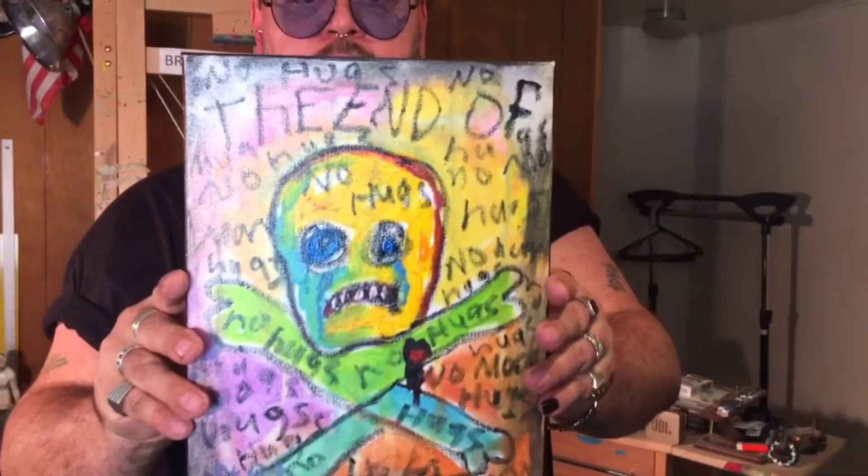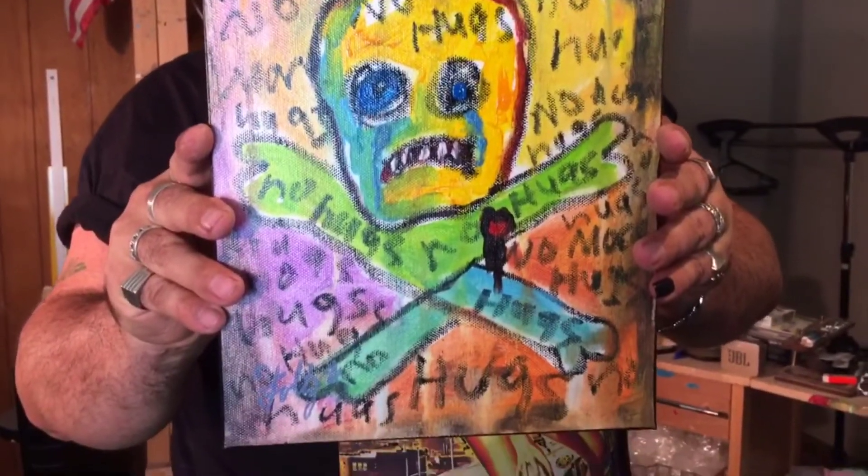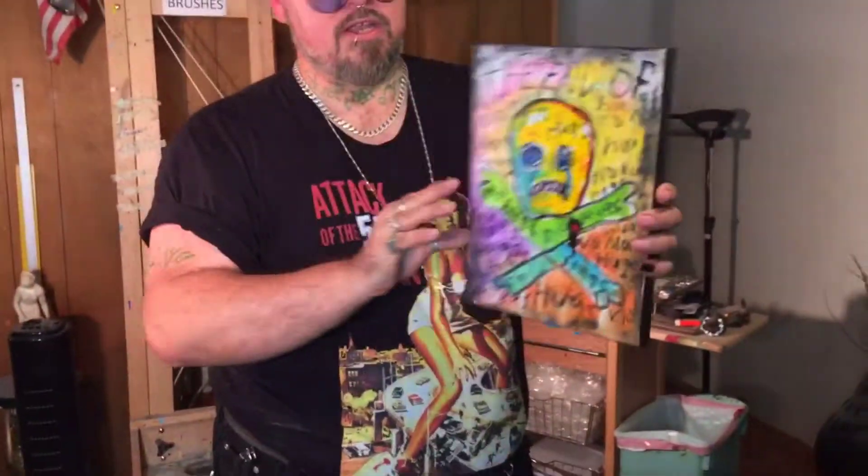This one made me kind of sad when I painted it. When the coronavirus just came out and they were talking about COVID-19, I said it's 'The End of Hugs.' So I created this little outsider piece. It upset me that all this was happening in the world, and I made it like a skull and crossbones — as sad, angry, and emotional as possible. That's how I feel. Anyways, peace out — it's a good piece.